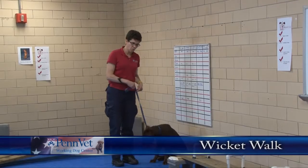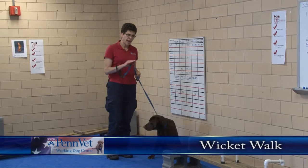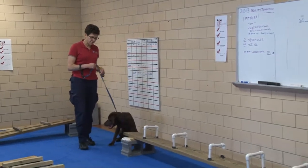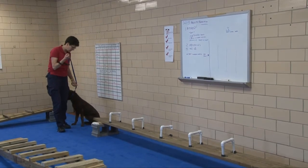We're going to take Olin through the wicket walk. The wicket walk is an elevated plank where they actually have to raise their feet, so they have to be aware not only of their front feet but their back feet, so that they walk across this without kicking it over.